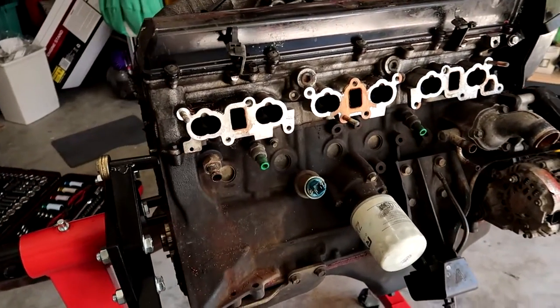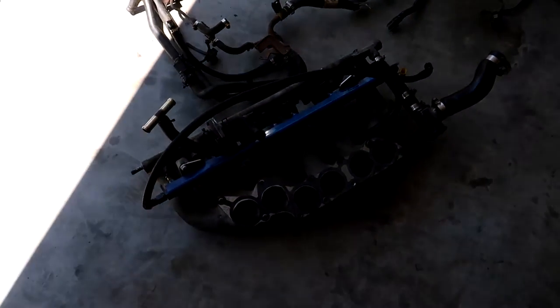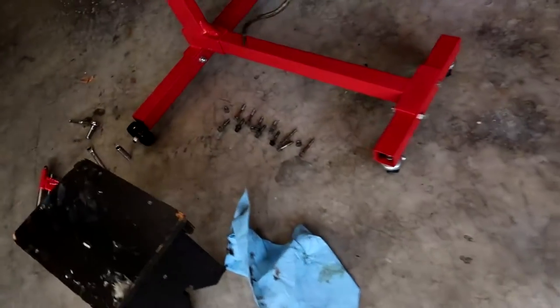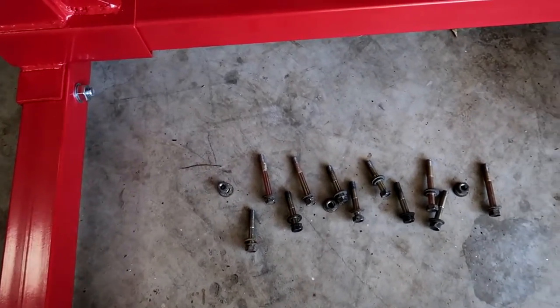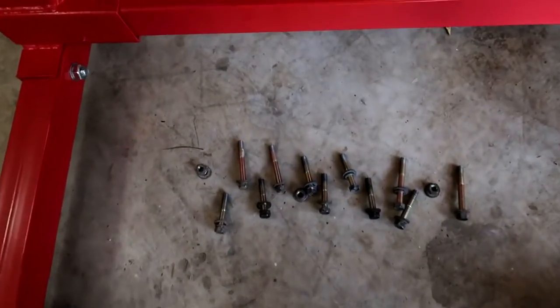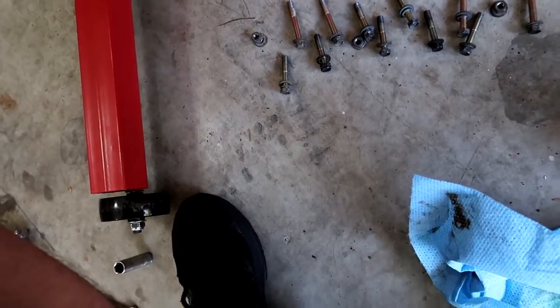The intake side of the motor is now completely exposed with the manifold off. It all comes off as one modular piece — just make sure everything's disconnected and undo the bolts connecting to the block. I've got everything laid out in order with slight length variances noted between the bolts. I'll take a photo of the layout so I know exactly where each bolt goes back to avoid bottoming out any bolts.